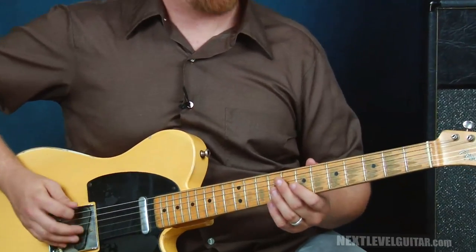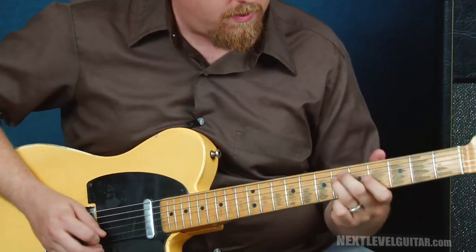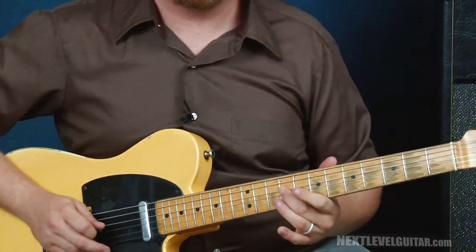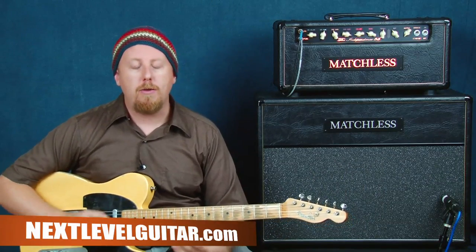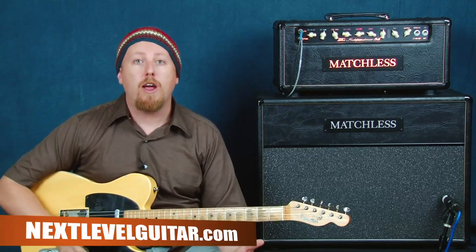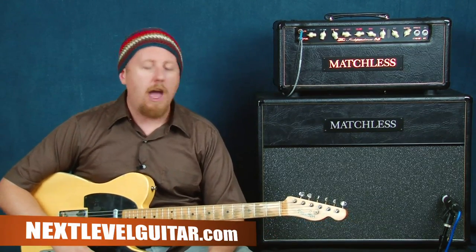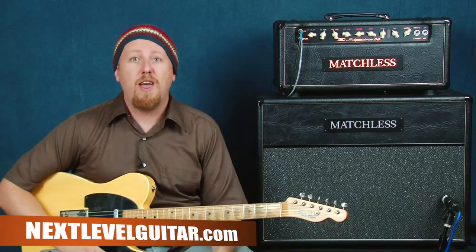Take these licks and see if you can change them up and transfer them to different keys. That's the best way to get the most mileage out of anything that you learn — transpose it to all keys and come up with variations. That's what a lot of our favorite players are doing, so let's do that too.